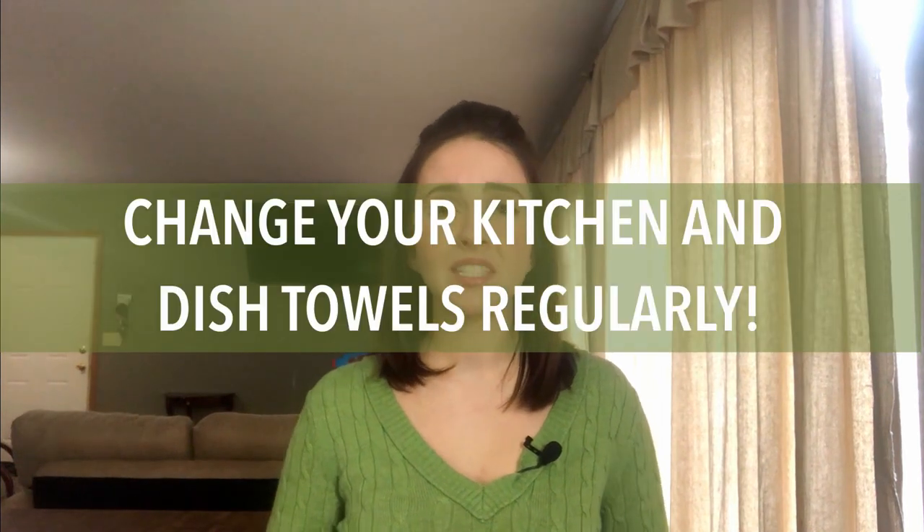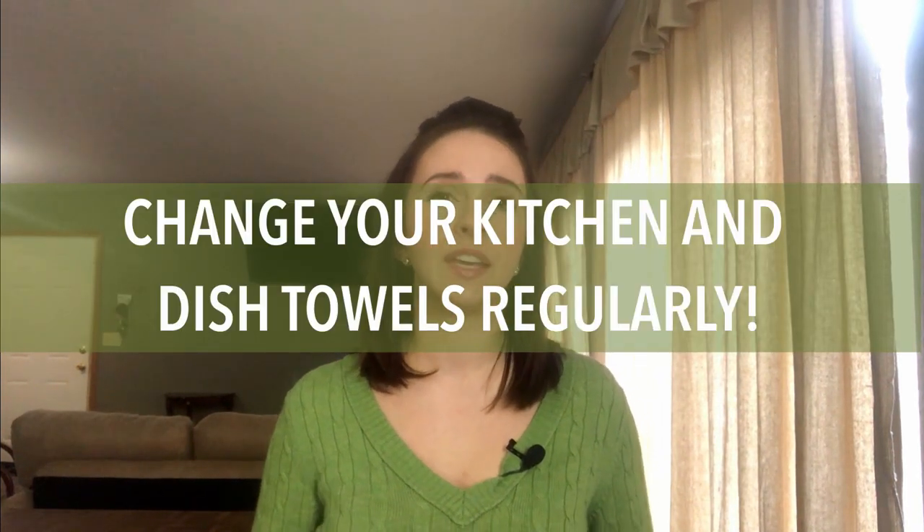Replace your kitchen towels regularly. I change my dish towel and hand towel every single day. You can find great deals on towels on Amazon or cute ones at Dollar Tree. Make sure you pick up a bunch so you can change them out daily, because you don't want to use a dish rag from yesterday on your dishes — germs and grossness.